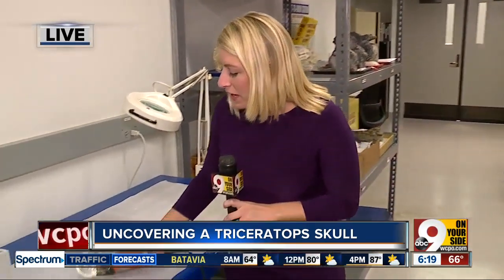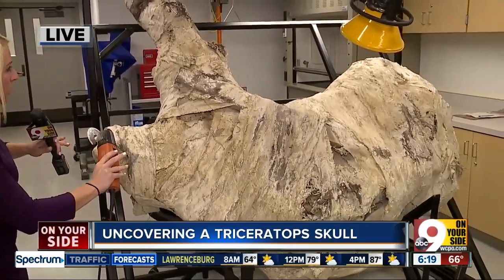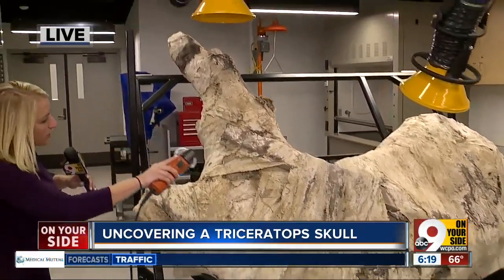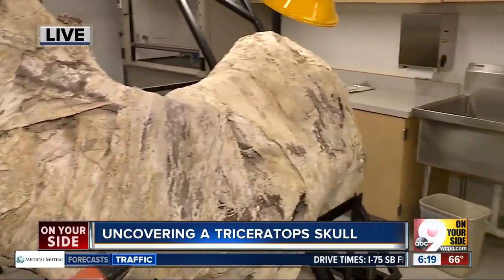Talking about dinosaurs this morning really reinvigorates it, and you can bring the kids to the Museum Center to see exactly how it's done. This little saw here is exactly what they're going to use to cut open this — there is a triceratops skull inside. Here's one of the horns, and here's where the face would be, and the skull portion back there.